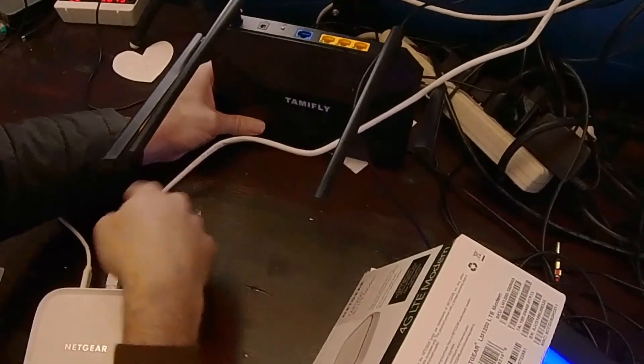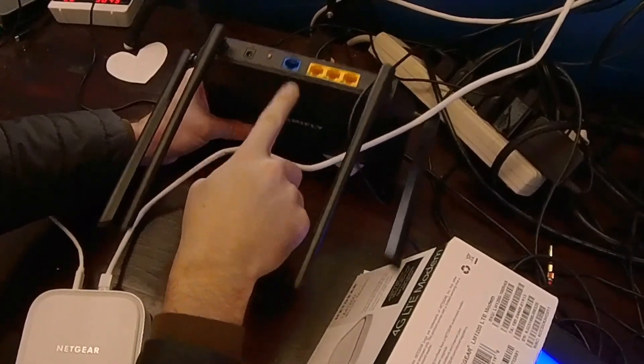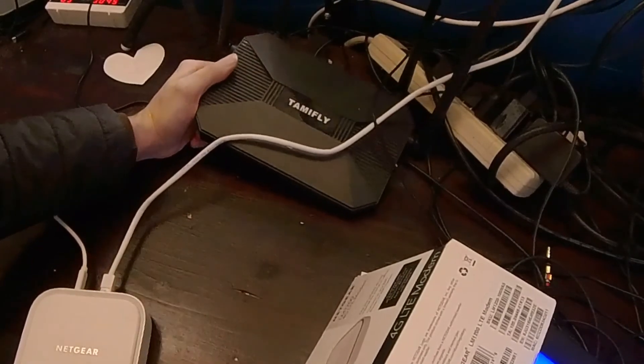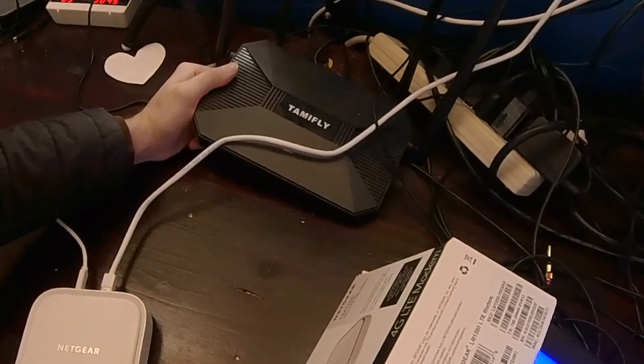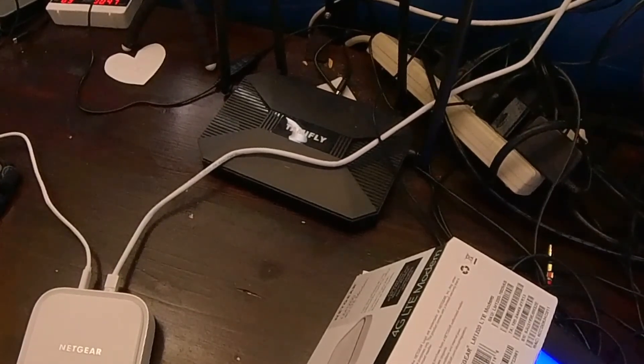For the Wi-Fi, instead of running this into my computer directly, I'll just run this into the back of the router into the WAN port, and that'll give us wireless internet through this at a whole 40 megs per second. So that's how we will have internet up off-grid on the property. Alright, okay, thanks, bye.